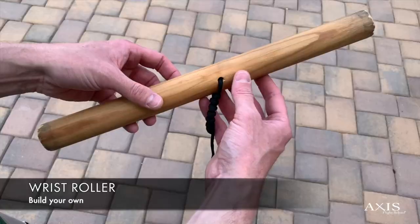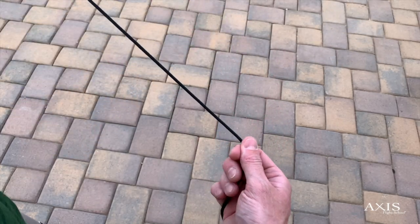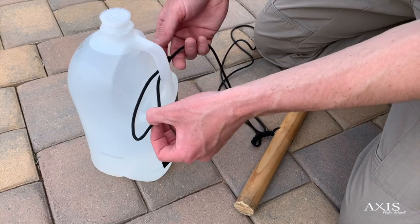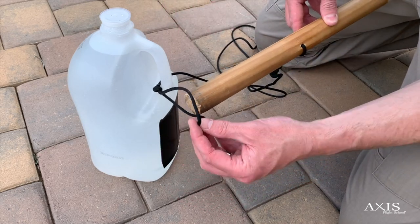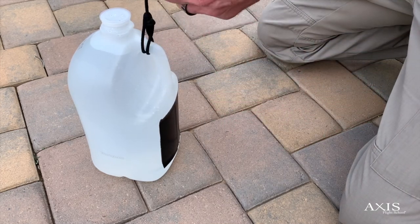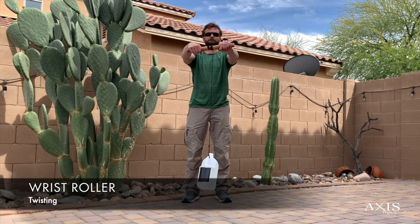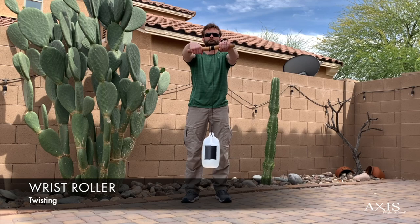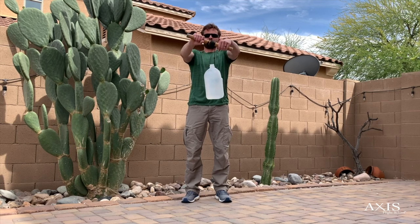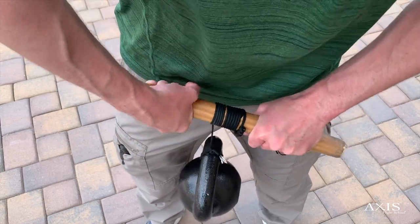A wrist roller is a fantastic tool for developing twisting power. You can easily build one yourself by attaching some paracord to a rod, then girth hitch the other end of the rope to whatever weight you want to use. If you're new to this exercise, I recommend using a gallon jug which weighs around 8 pounds. If you find that this is too heavy, you can shed some of the weight by pouring out some of the water. Hold your arms out parallel to the ground in front of you, then start twisting the rod to wrap the rope around it. Once the weight is at the top, twist the rod in the opposite direction to lower the weight. For greater resistance, you can use plates, a dumbbell, or even a kettlebell.